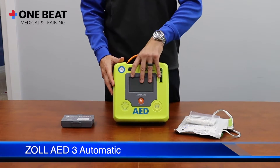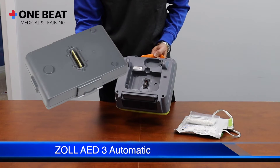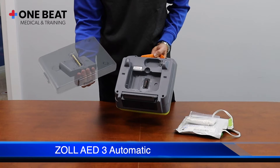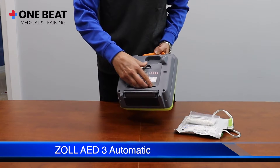This is the Zoll AED3 automated external defibrillator. Install the battery into the back lower section of the AED. The battery cartridge is keyed and can only be installed one way. Make sure you hear a click, which indicates the battery is completely seated in the AED.